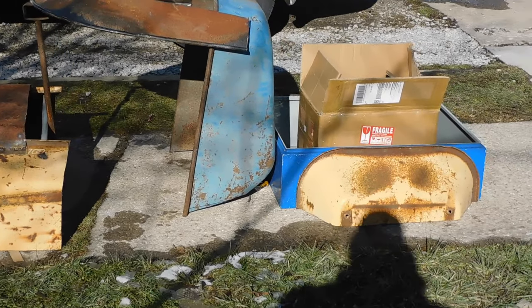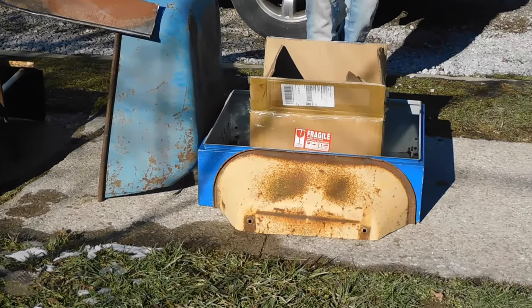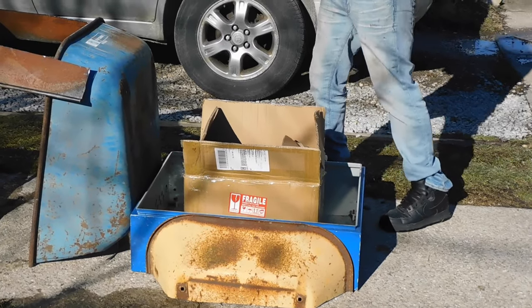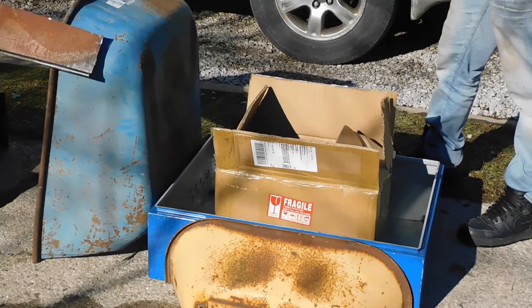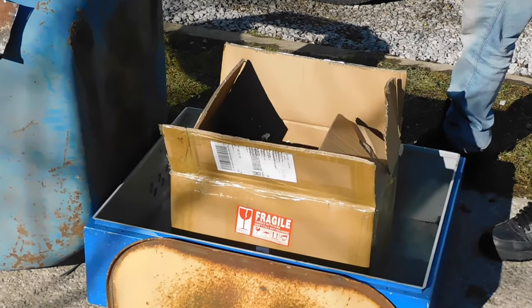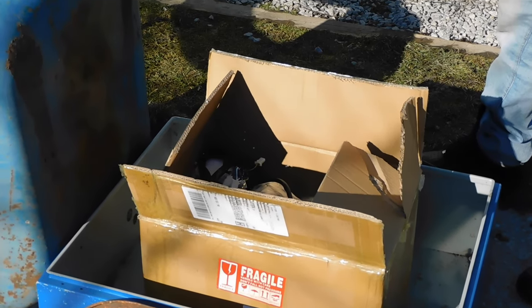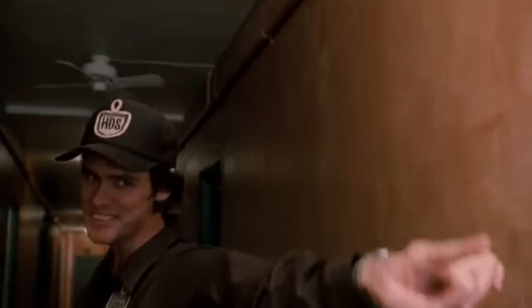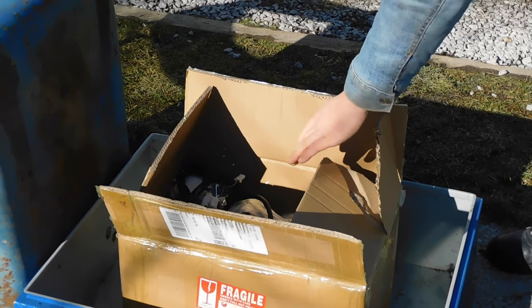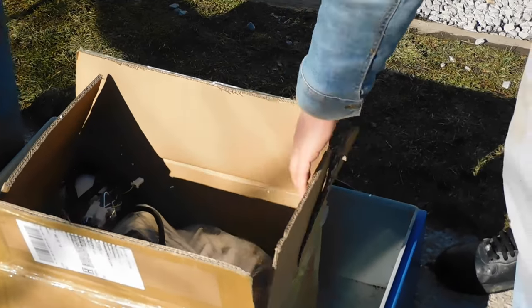I want to show you the first piece of cargo I got in the bed. So in this box here — I already have it open because when we ordered it, when they got delivered, the guy must have like body slammed it on the porch — so we're checking it out. I got a 125cc engine again, but this time brand new, not a used one.